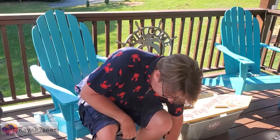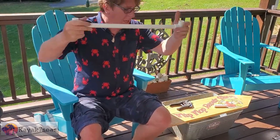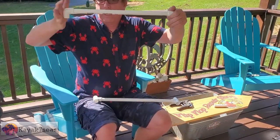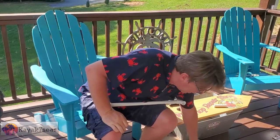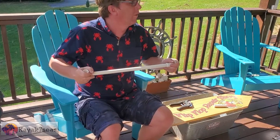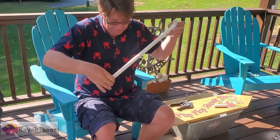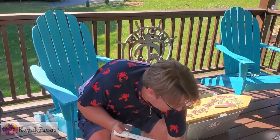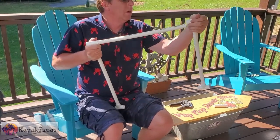Now that I've got the eight pieces all cut at 18 inches, I have a set with the T's on it and a set with the elbows on it. The elbows are going to be the handles and I will have to do some more cutting for those. So I will take the two T's and attach another pipe in the middle to make my square.